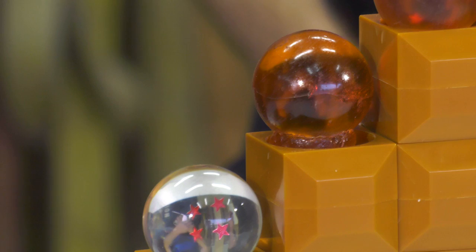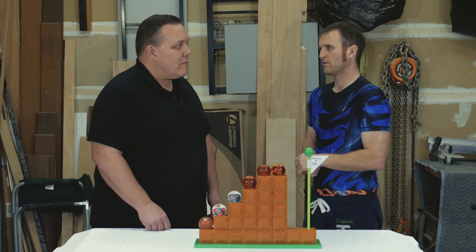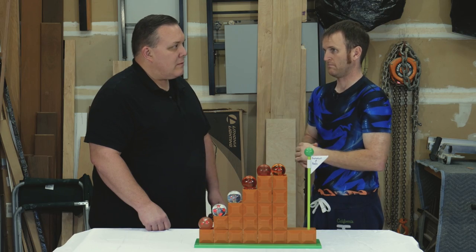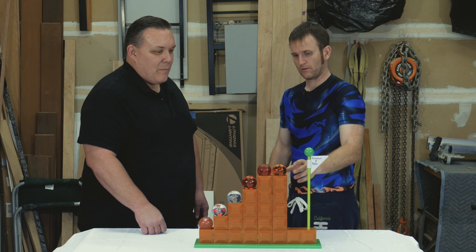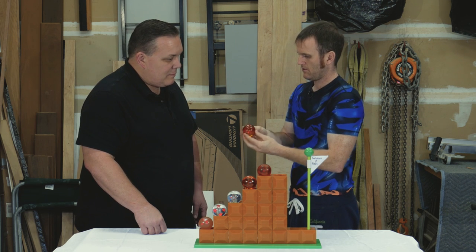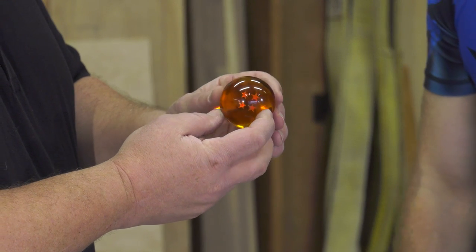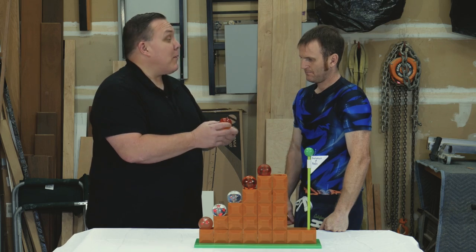And then somebody pointed me in the right direction of translucent dyes. I came across Eager Polymers — I use them all the time. All the colors I use in all my balls are from Eager Polymers. All things being equal, I was able to produce this one, and this was my first successful Dragon Ball that I made. It's really hard to see the seam on that. And the amber color is great. That's how you could make Jurassic Park amber next, too — people keep asking me about that.